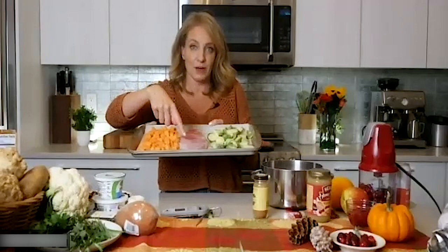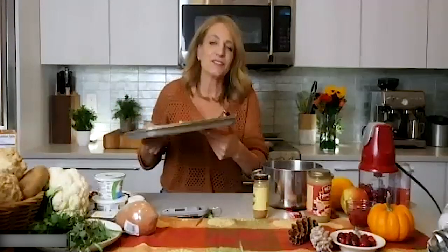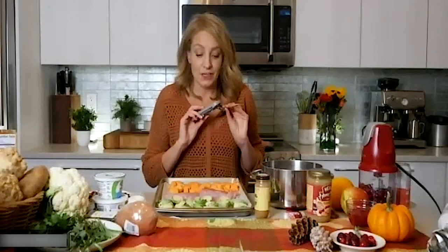Any lean cut of meat like a chicken breast or turkey breast — including the roulade or turkey tenderloins — has less fat, which means it dries out really quickly. That's why when you're grilling chicken breasts at home and they come out dry, it's because lean cuts lose moisture fast. This is one of my must-have kitchen gadgets: a digital meat thermometer.